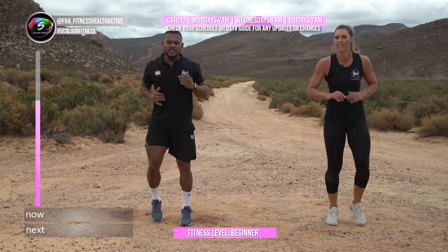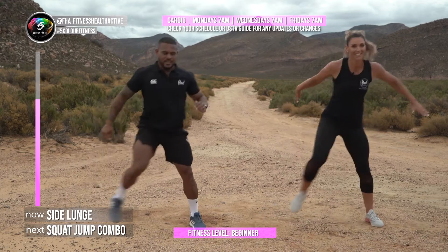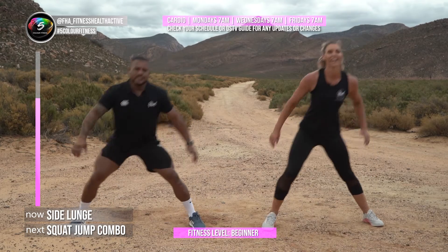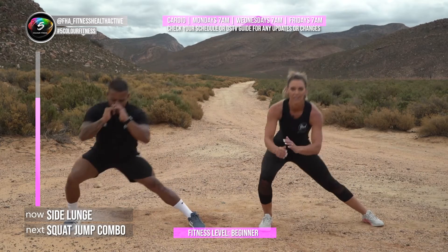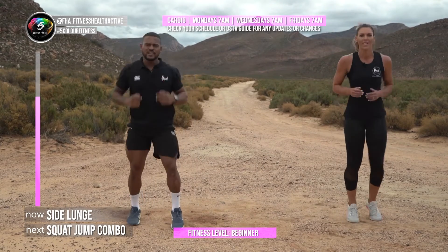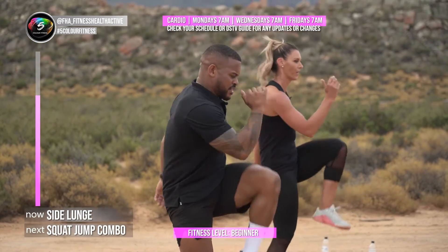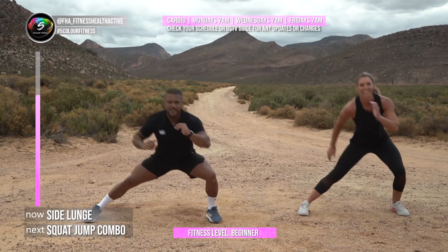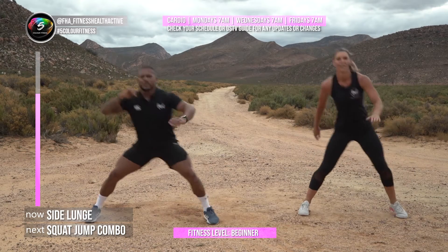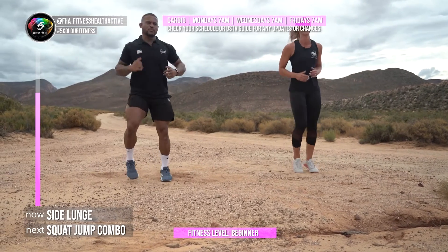Next — side lunges, bringing that knee up! Three, two, one — start on the right, go, and knee up. If you struggle, just do the side lunges. If balance is an issue, it's okay to hold on to something. Three, two, and one — jog on the spot. Now going to the left — down, knee up. Control that breathing, lift that leg as high as you can. Really get that core activated. Two more, last one — jump on the spot, beautifully done!